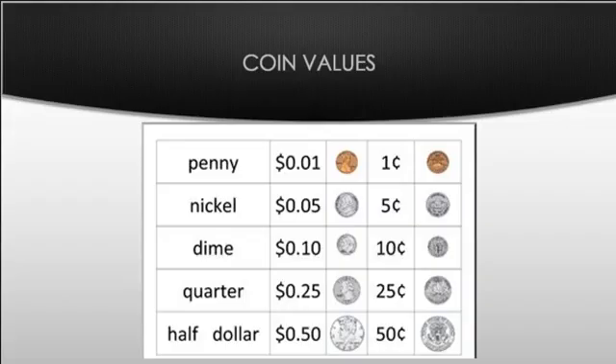Hello Lafayette Lions, this is Mrs. Galicchio showing you about counting money. First you want to take out your notebook and write down the name of the coins and their values.